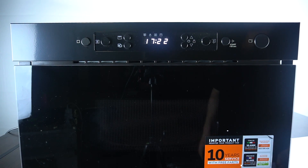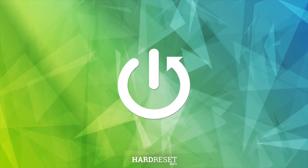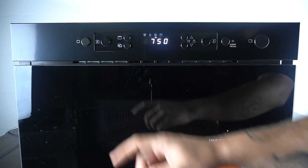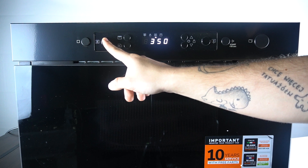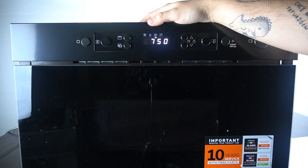Hello guys, today I'm going to show you all the heating powers in the Whirlpool NBM microwave. The maximum heating power is 715. The next ones are 0, 160, 350, 500, and again the max power.